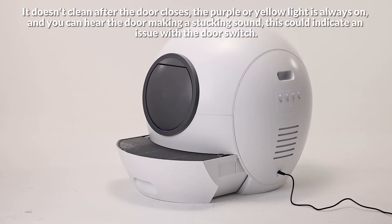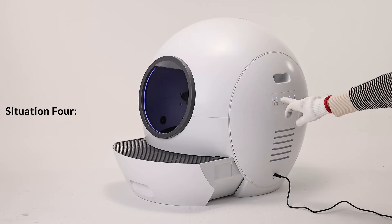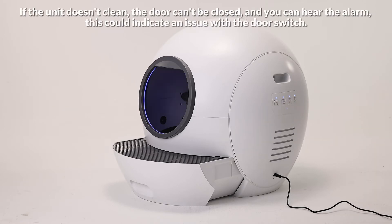If it doesn't clean after the door closes, and the purple or yellow light is always on and you can hear the door making a sucking sound, this could indicate an issue with the door switch. Similarly, if the unit doesn't clean, the door can be closed, and you can hear the alarm, this could also indicate an issue with the door switch.